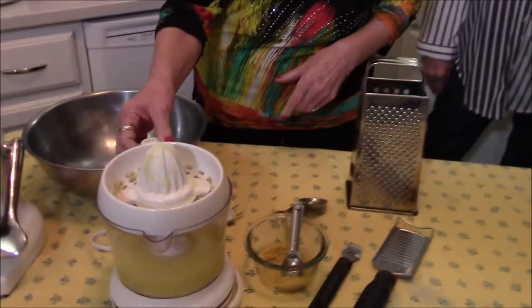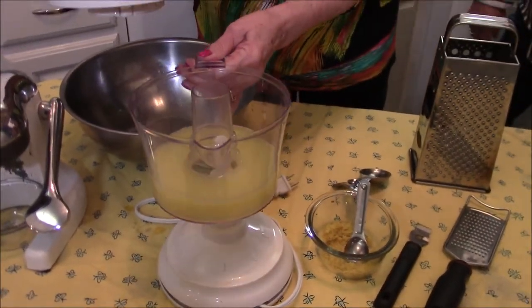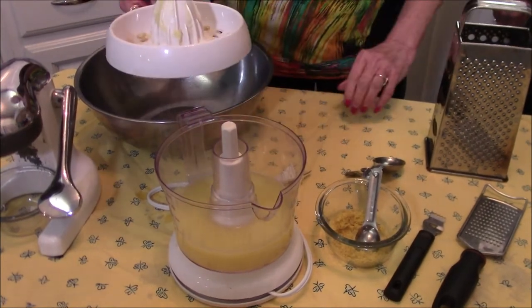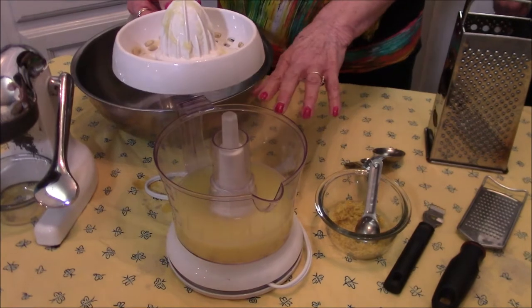It's two cups, two cups, two cups, one teaspoon, and one cup — even I can remember that. This is an electric juicer, and this recipe calls for one cup of fresh lemon juice. It took three and a half lemons to get one cup, and these were big lemons.